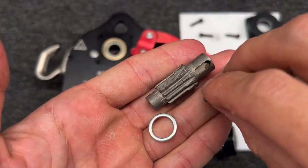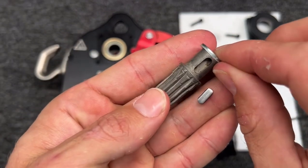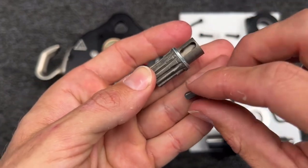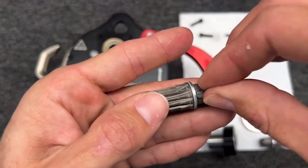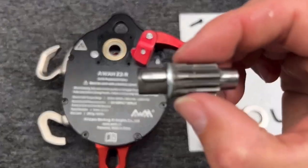If we take a non-greasy one — this would be in the repair kit that you would be getting — this washer goes on first. Then you put the key lock right in there like that, and that is what this part right here is.